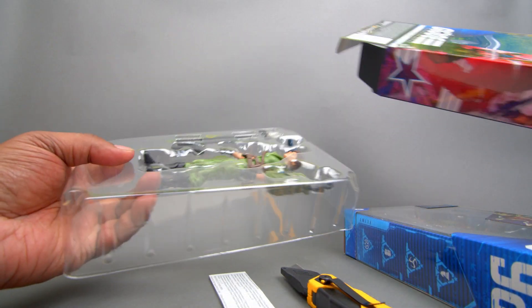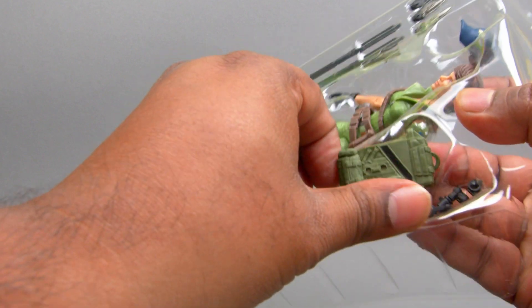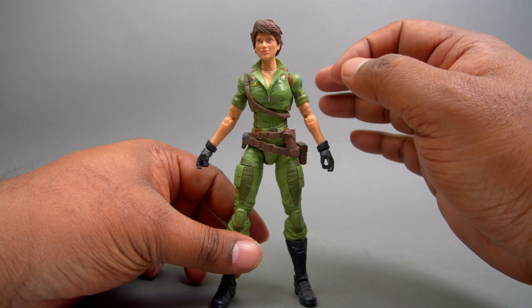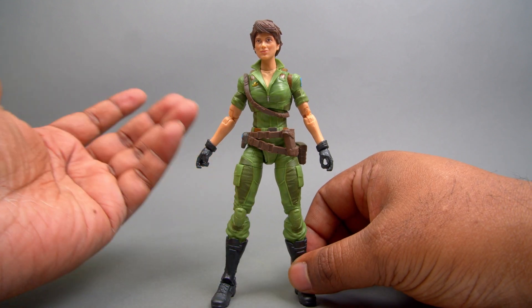I love all the accessories Lady Jaye gets — she's got a ton of accessories, which is so cool. So out of the package, here is Lady Jaye, quite possibly one of my favorite G.I. Joes to date. I know there are some great ones that came out, but she looks fantastic.